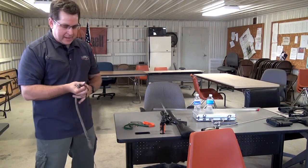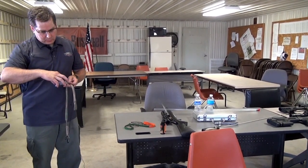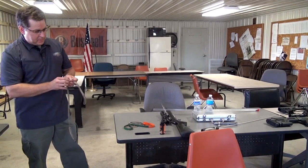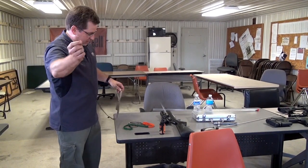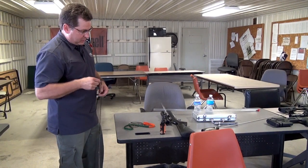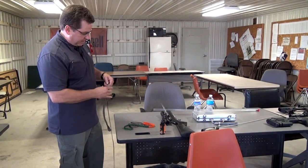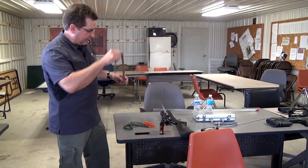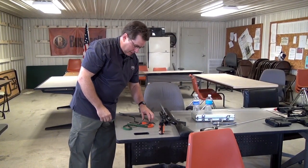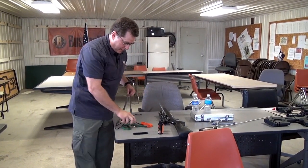This particular one is for a .270/.280, and it's stamped right on there so you get the right one. The metal piece goes down the barrel, you pull it through, and that cleans the gun. It has a bristle cleaning piece that we want to soak with gun cleaner.